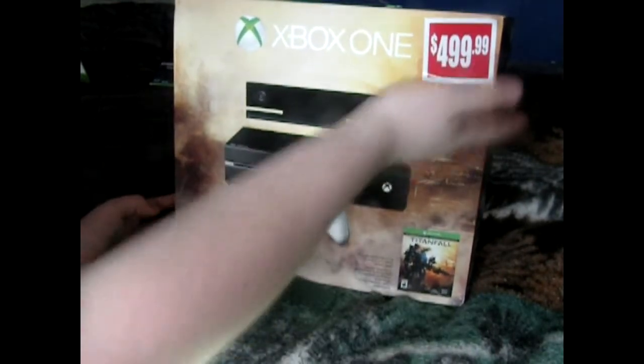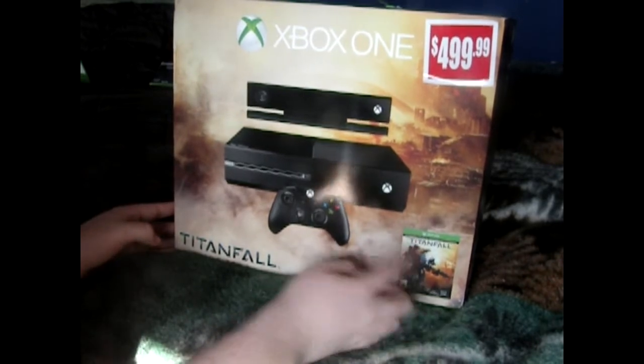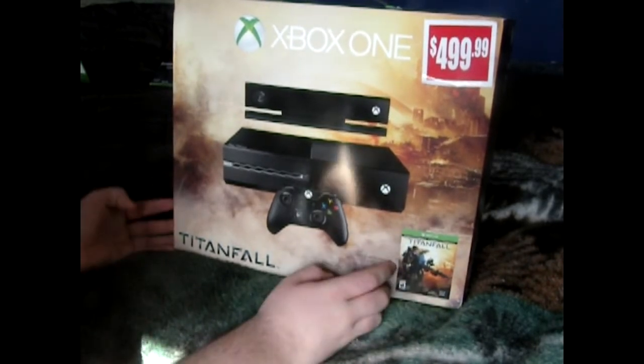So I just picked this up for, as you can see, $499. It has the Titanfall edition with it. So we're just gonna be unboxing it.